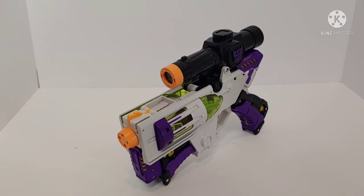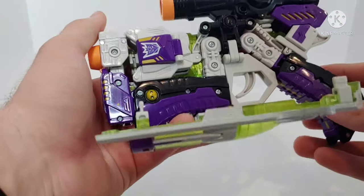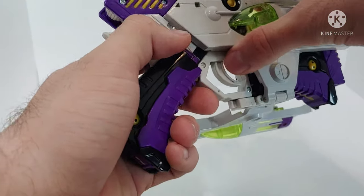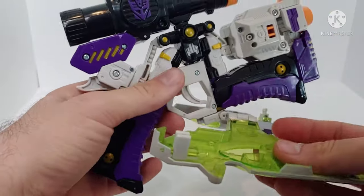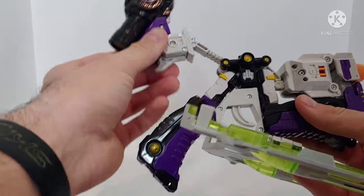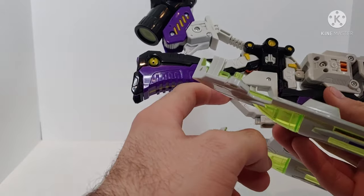Now let's take a look at the transformation and then the robot mode. The transformation for this figure is so much fun to go through — it's a little bit complex but once you learn where everything goes, it is just so much fun. Starting the transformation: you're going to want to take these panels, untab them, and move them down. Then take the scope here at the back and pull it up some.